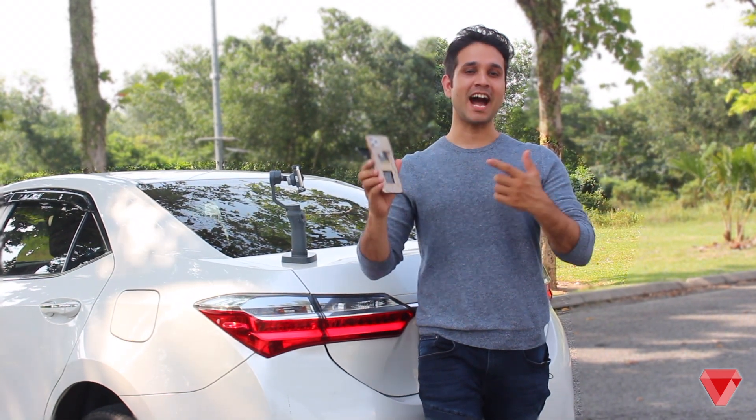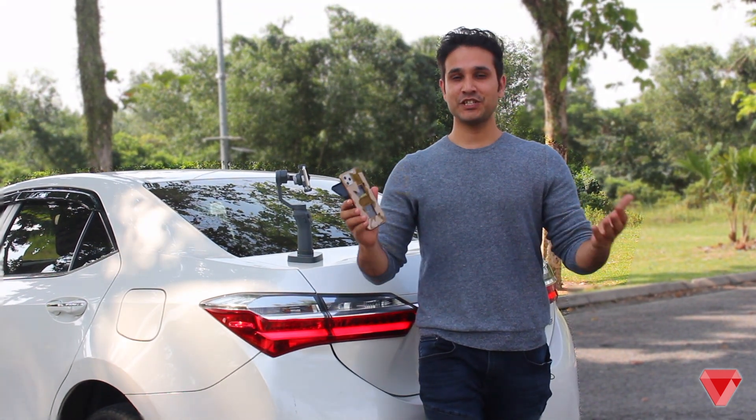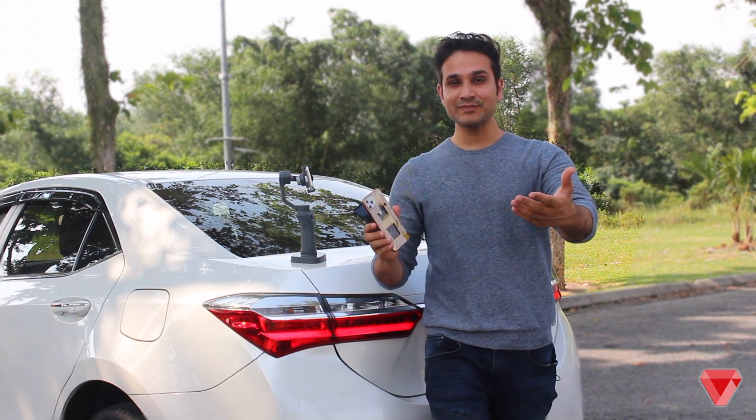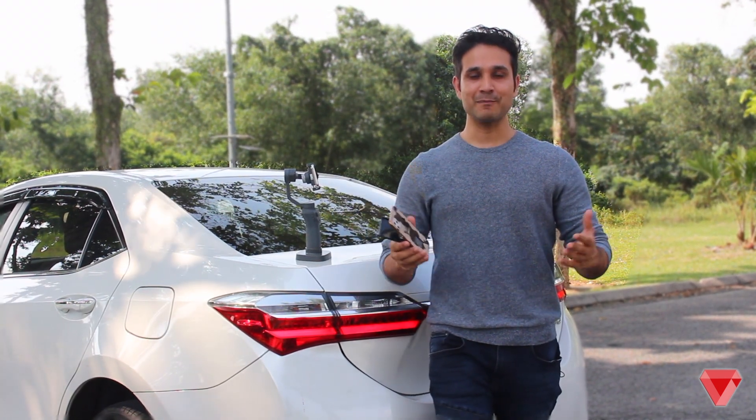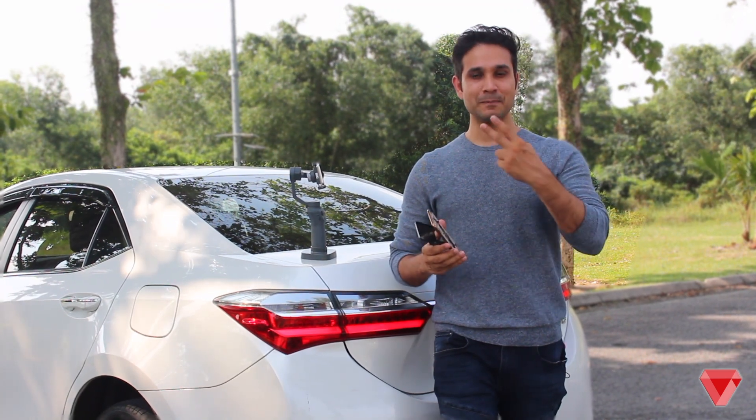So, this was the stress test of iPhone 11 dummy, just for fun. If you like this video, please smash that like button and subscribe to our channel. I'm your host Faisal. Until then, peace.